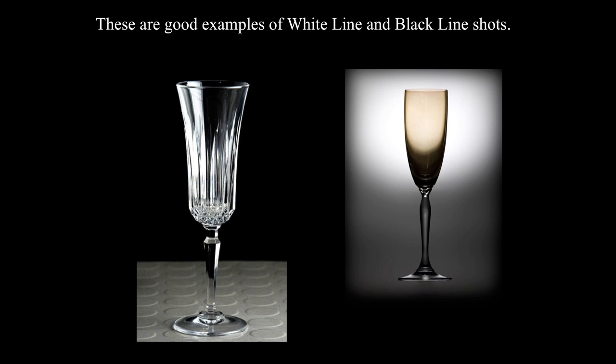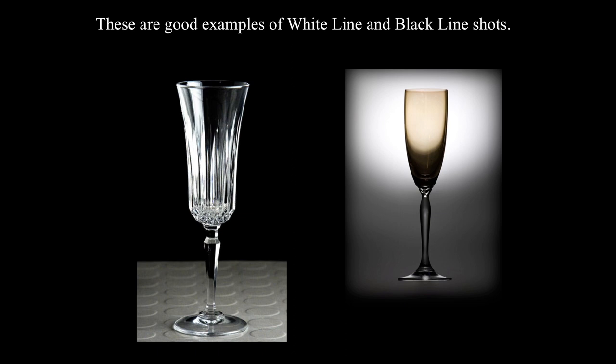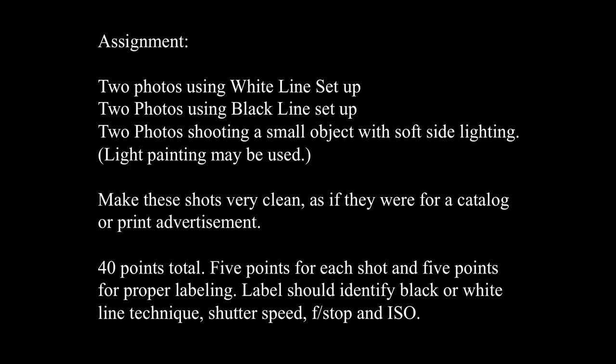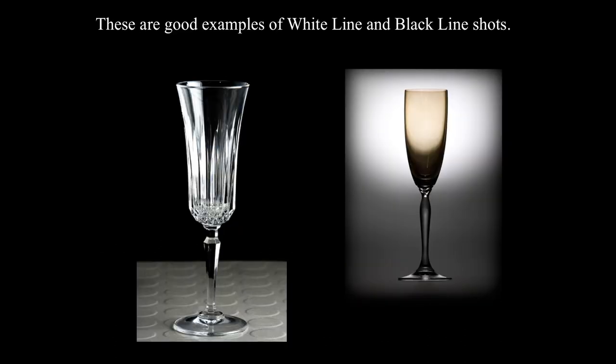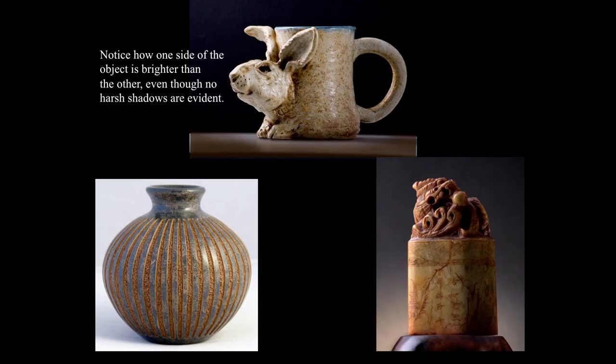These are good examples of white line lighting on the left and black line lighting on the right. This is the quality you should be able to achieve without any problem for your assignment. The assignment consists of: two photos using the white line setup, two photos using the black line setup, and two photos of a small object using soft side lighting — light painting can be used.